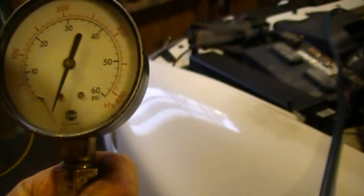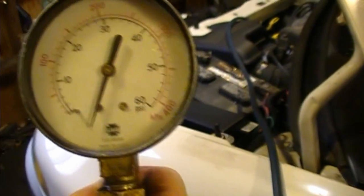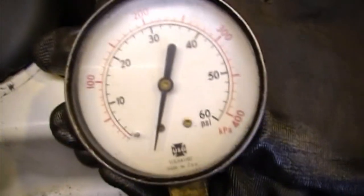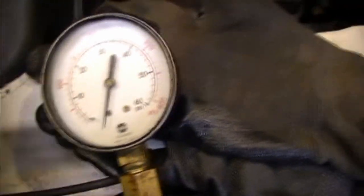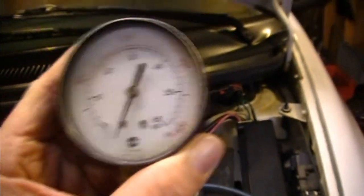I've got the car running and it's up to about 80 pounds right now — that's cold, which I'd expect. As it warms up it will drop off. My temperature gauge is still cold. There are no leaks, and if I give it a little throttle you can see the gauge move while it's cold — still maxed out around 80 pounds but it's dropping.